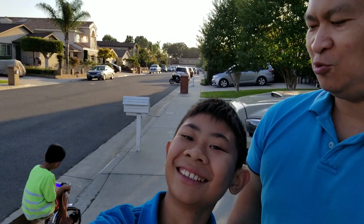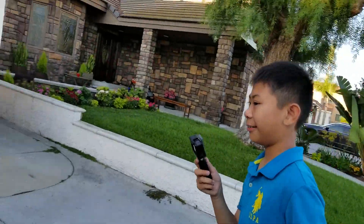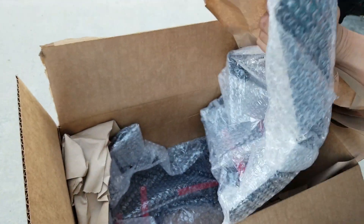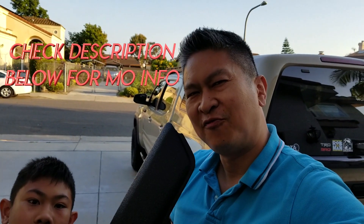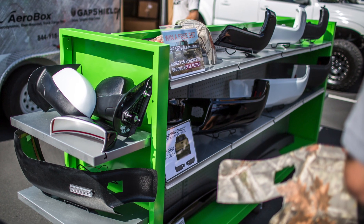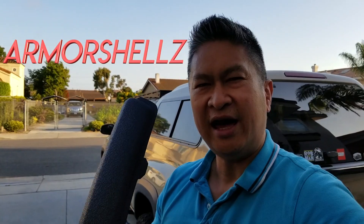So Jesse, what do we got? We got bumper shells — they're actually covers that go over the bumper, that's what they're known for. They are by Ecological. I actually met these guys out in Tacoma at Beast Meet. I said hey, I'll check them out, I want to be a tester. This one right here, this material is actually a bed liner material called Armor Shells.